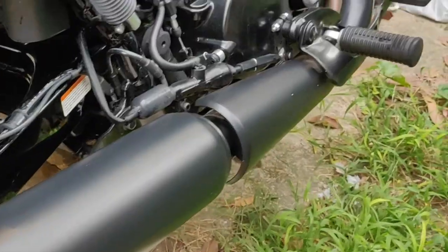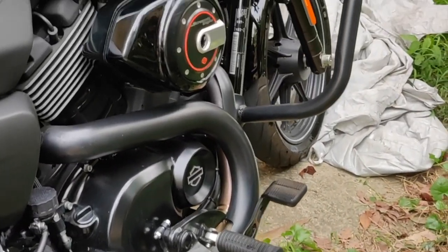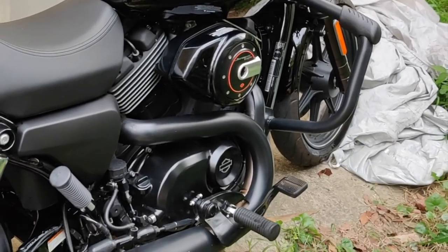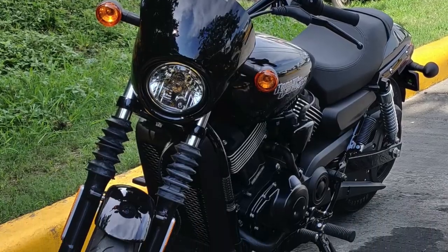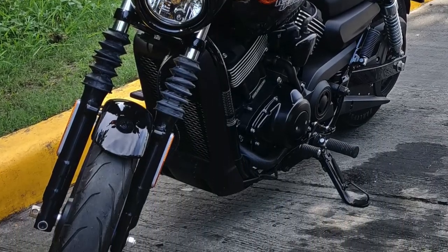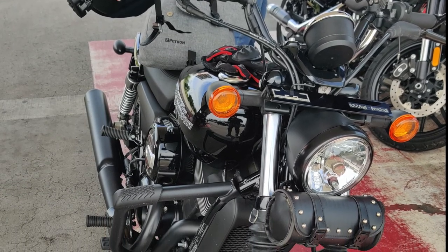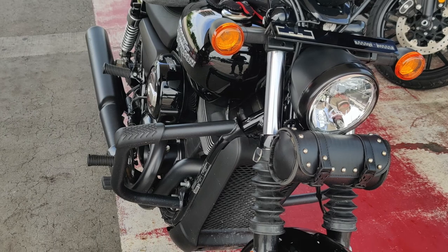You have to upgrade the pipes, such as this one — the stock pipes are just way too silent. This is how it looks stock, but after a few kilometers and some minor upgrades, this is how it looks now.